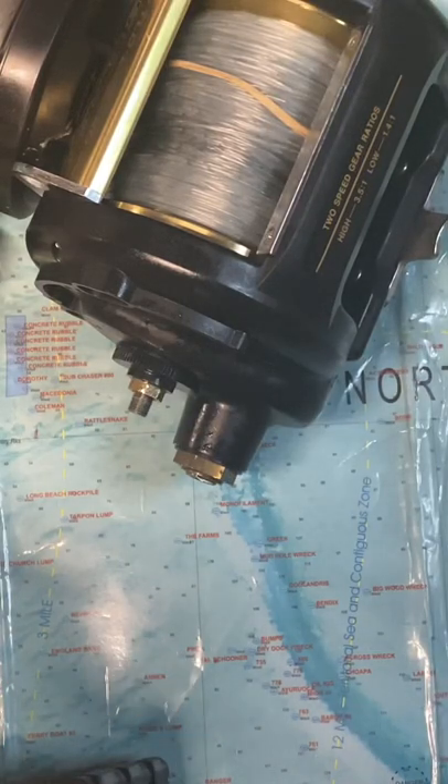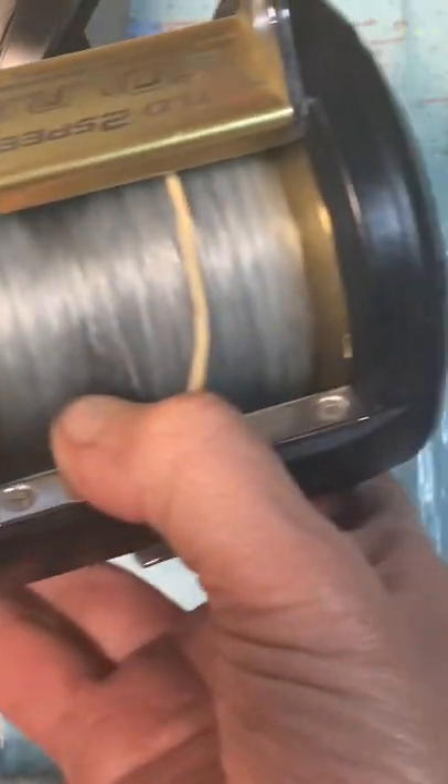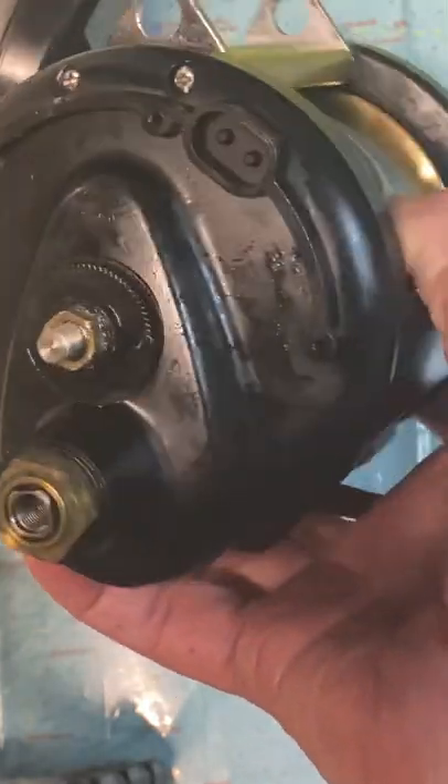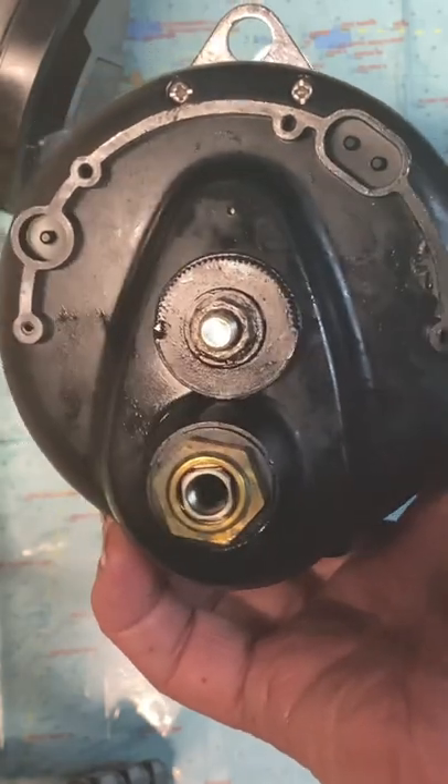Hi, this is Dennis with Second Chance Tackle, back with a practical example of why not to assume anything. A fellow brought me in a reel-in-a-bag project. This is a large Shimano, it's a two-speed Loverdrag 50LRSA, and he says he's begun the service of it, but he cannot get this side plate off and can't figure it out.